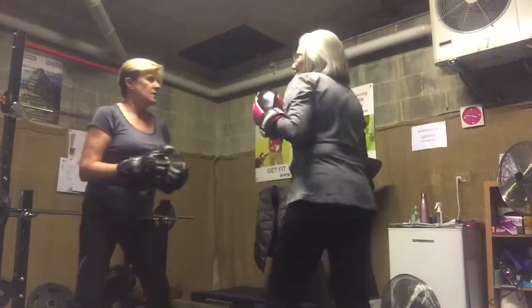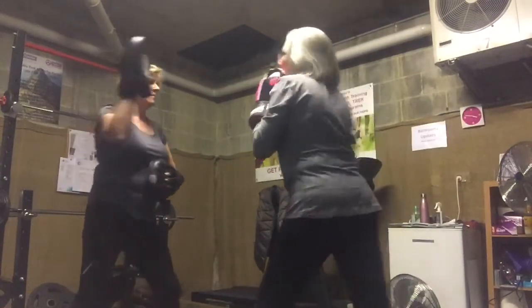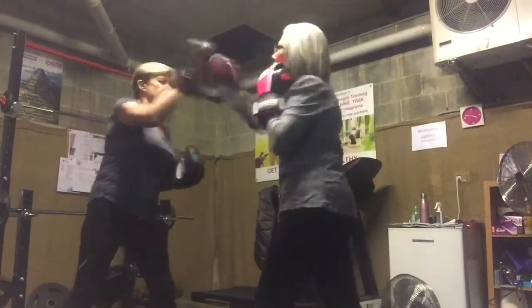Alright, right hand cross. Chin and right hand. Hit. 1, 2, perfect. 3, keep it going.